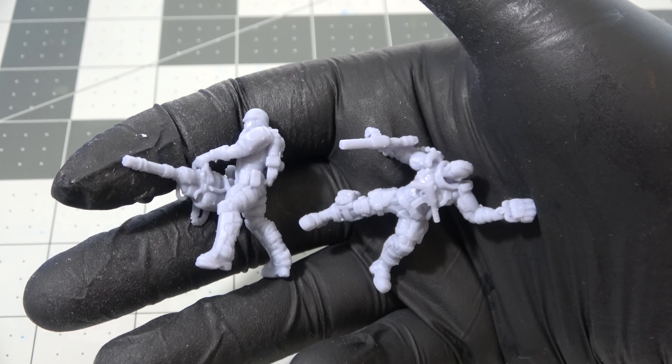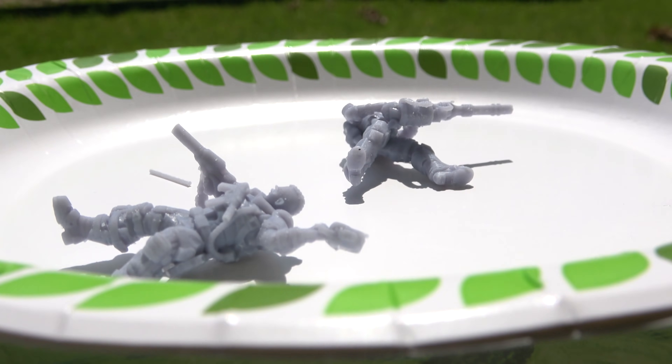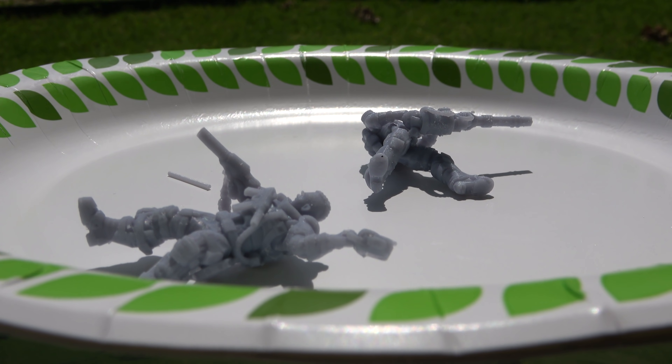A free method of getting UV is to just set your minis outside for a while - probably about three or four hours in direct sunlight, and that's just as good as using UV lamps.